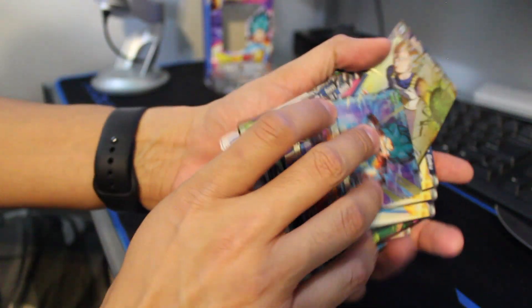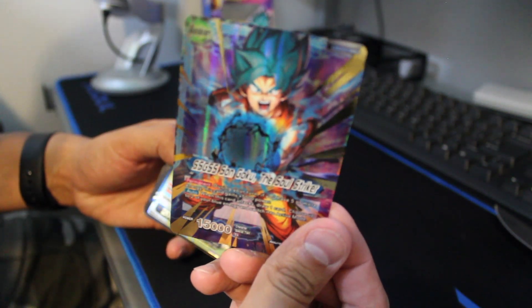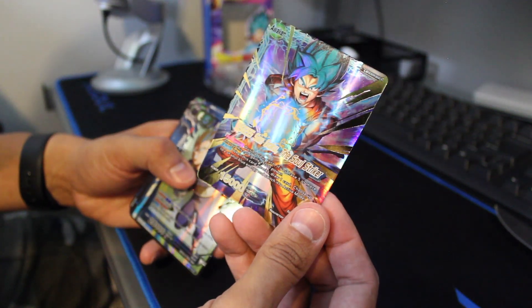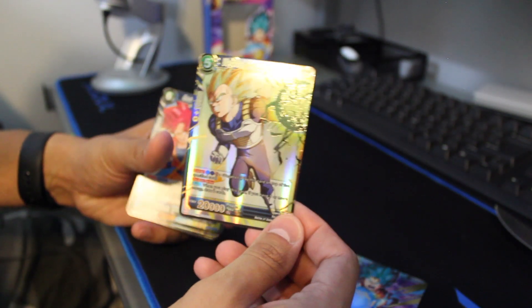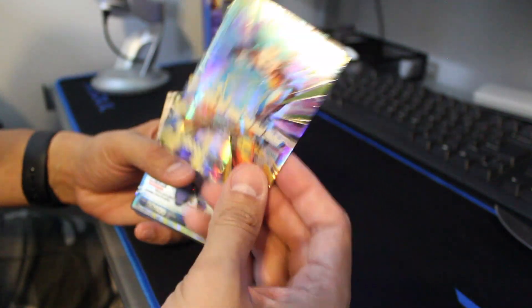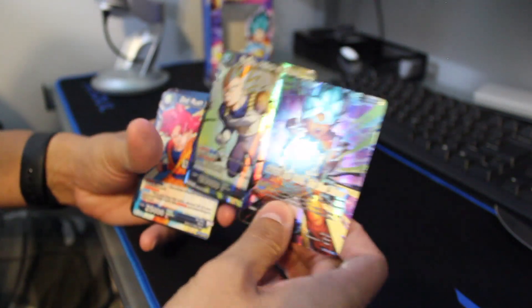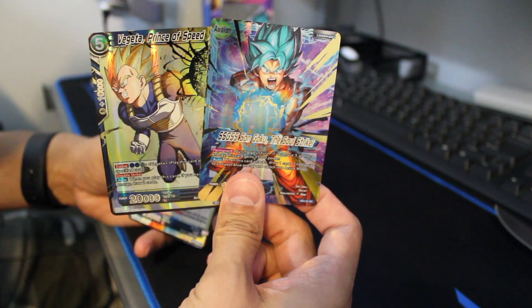That is the Dragon Ball Super Goku starter deck — very cool. I really like these cards, but I especially like the holographic ones. The holos are awesome looking — just look at that. And Vegeta too. I have to get the other Vegeta starter deck — he's actually the leader card in that one — but his is 20 bucks. Vegeta looks awesome, and more and more over the years he's kind of become my top character.